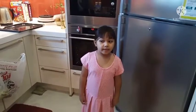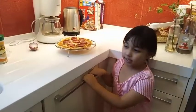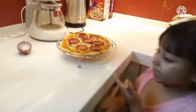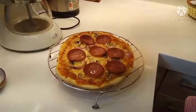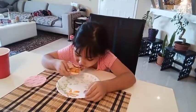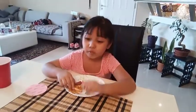Now let's wait fifteen minutes. And now this is the finished product — the pizza is already done. Daddy is going to bring the knife to cut it. Mmm, great.